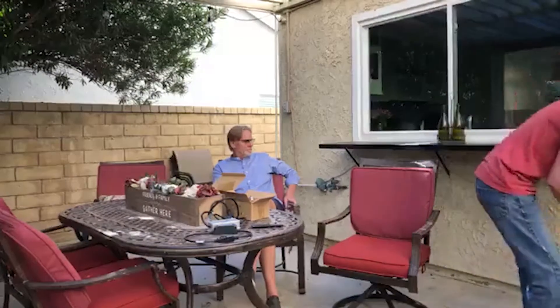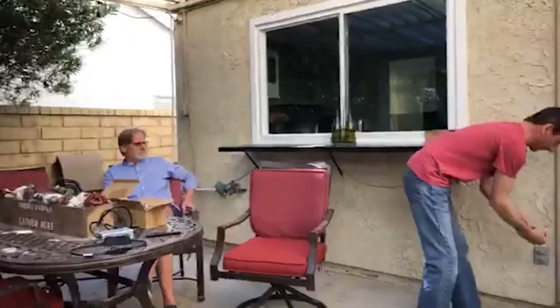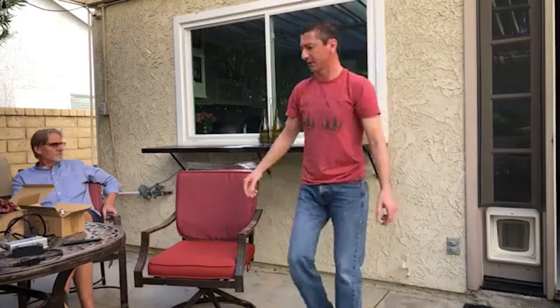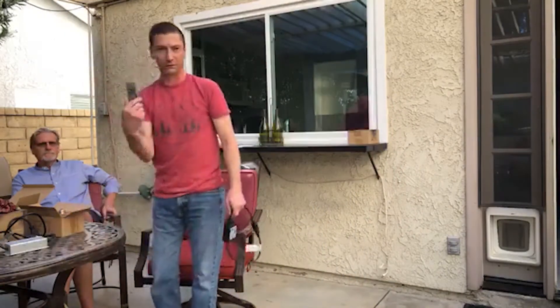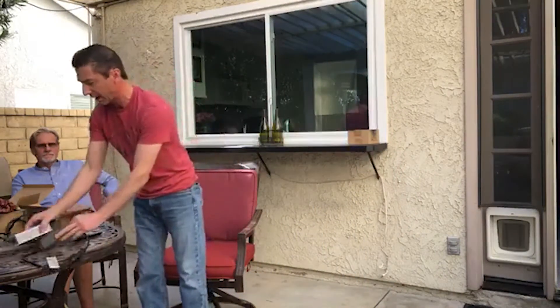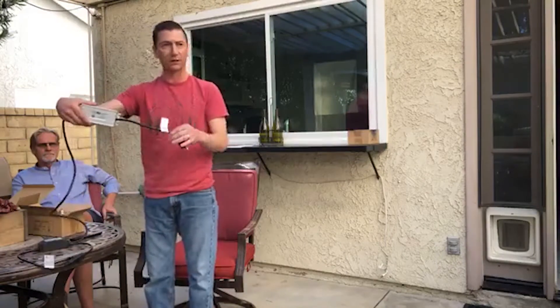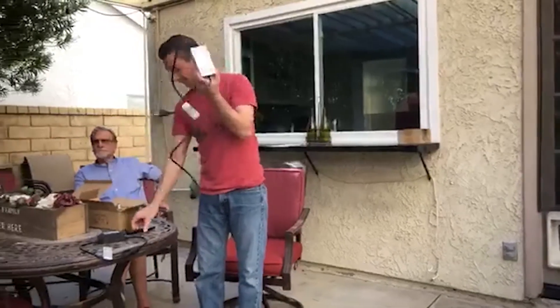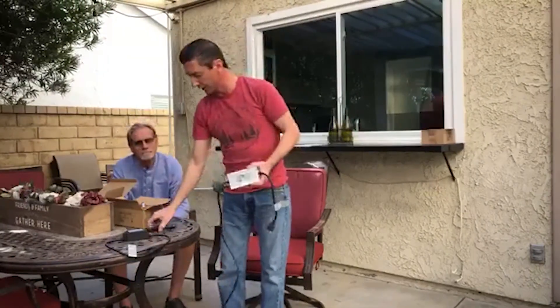One other thing we want to talk about is how you turn these lights on and off. This is how I used to do it — walk over to my extension cord and plug them in. I don't have a switched outlet. But now I'm turning them on with a remote control. I have my lights plugged into this guy right here — this is a 600-watt inline dimmer. It's an on/off and dims.